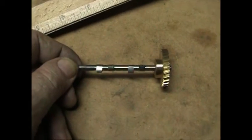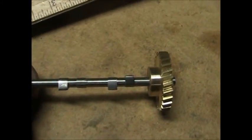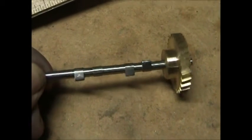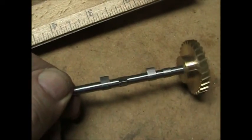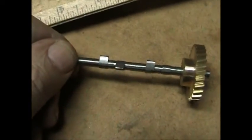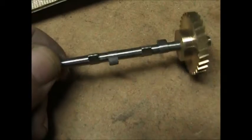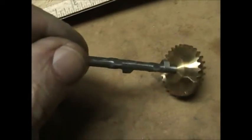So here's the finished camshaft. I've got it sitting with the timing gear on there, although it isn't permanently attached — it's just sitting in there. Here you can see the four lobes. Now that I've had a chance to get them all cut and polish them up a little bit and file and sand them down smooth, I think this is pretty well finished.